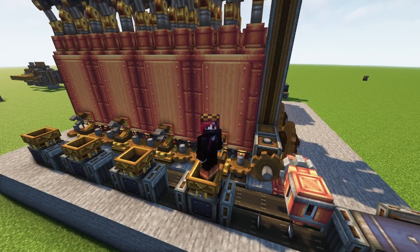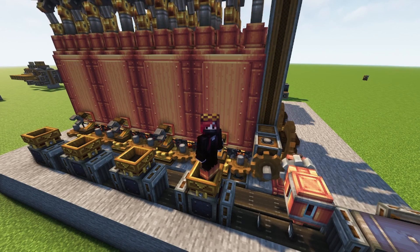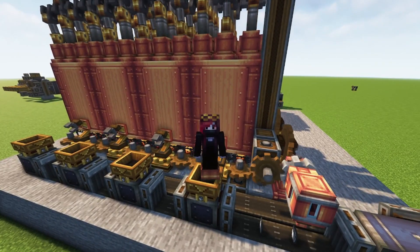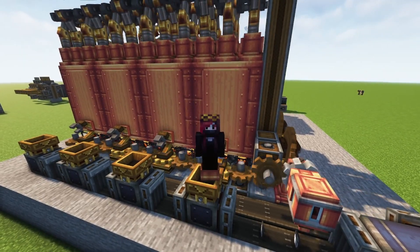Hey humans, Batsy here with another Create video. Today I'll be showing you a very simple and self-sustaining steam engine. It's easily expandable and there is no risk of it shutting down or messing it up in any way.